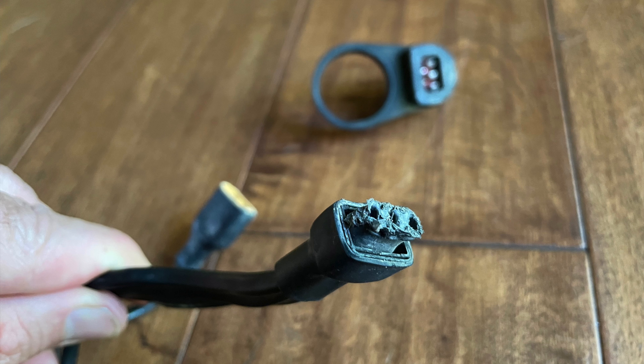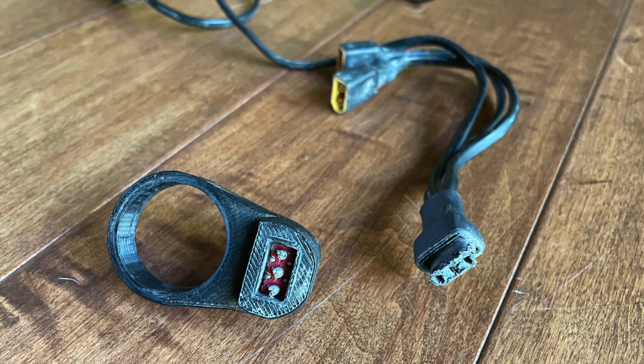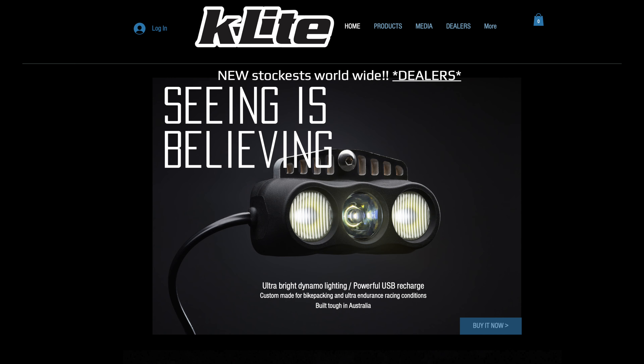Anyway, I was going to have the harness repaired but with the encouragement of some friends I decided to upgrade to the latest and greatest. Who knows when you're watching this, but as I upload this video in March 2022 these are the newest and Gucci-est component offerings from K-Lite.